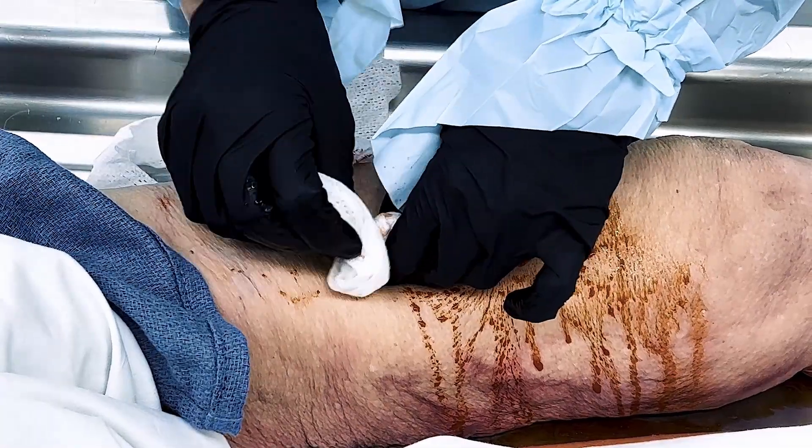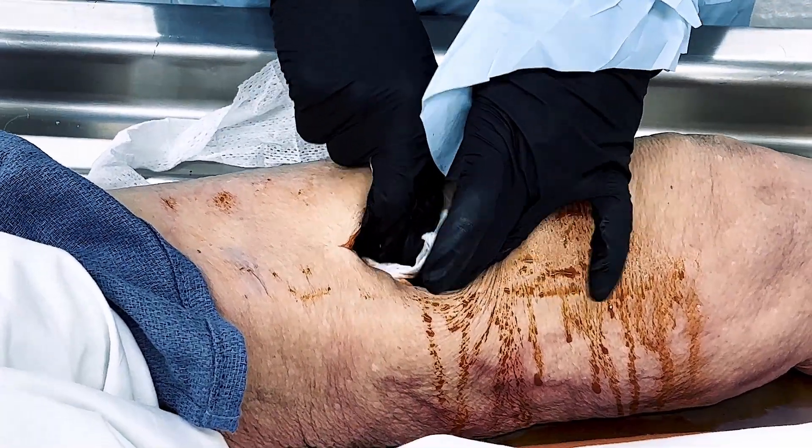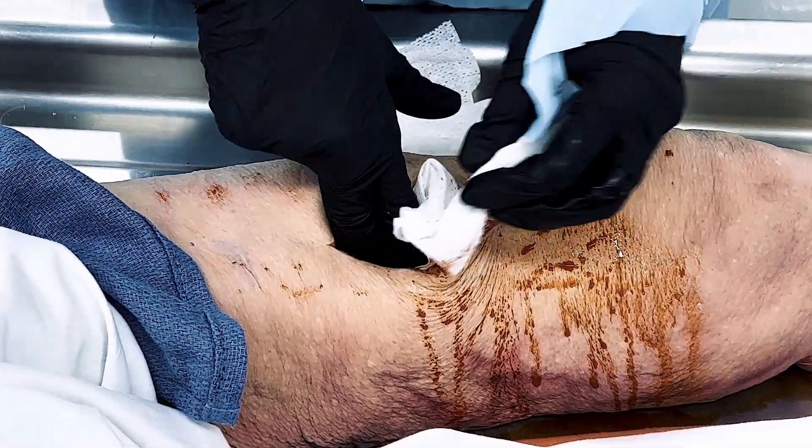With either method, maintaining constant pinpoint pressure on the bleeding site is fundamental to the success of this procedure.